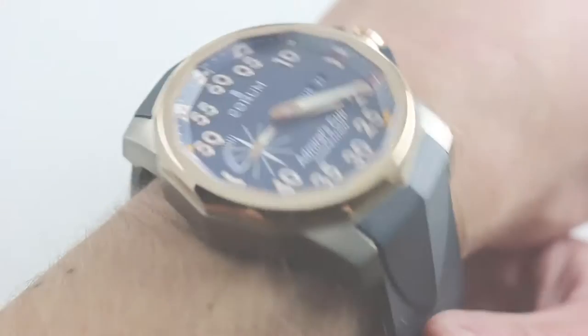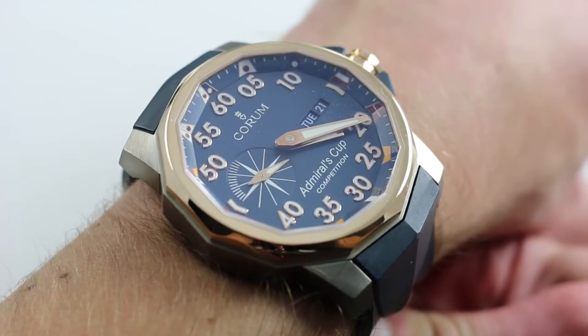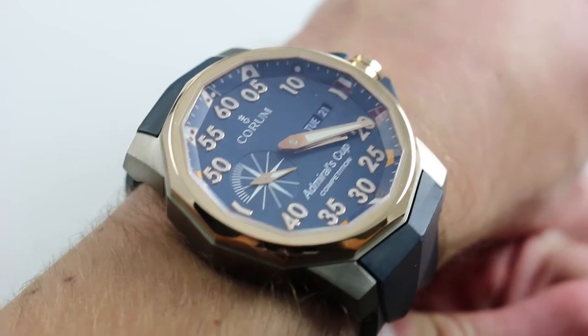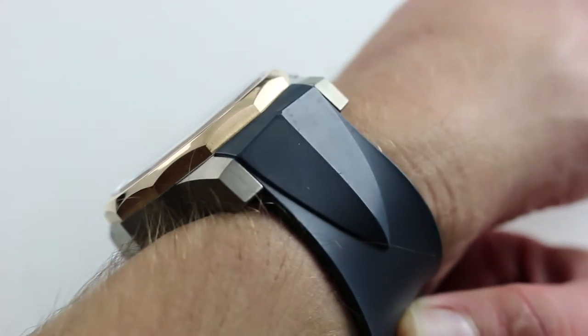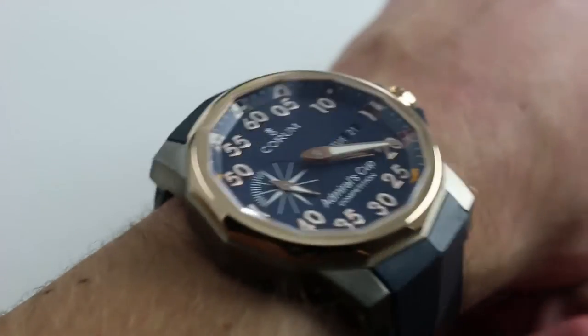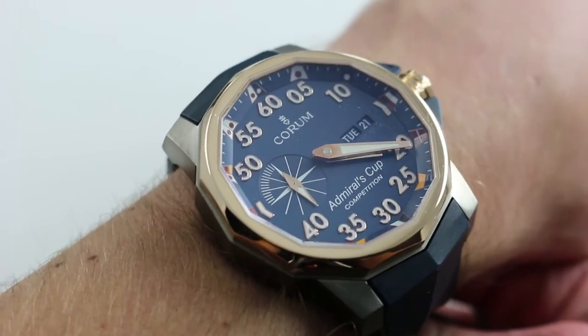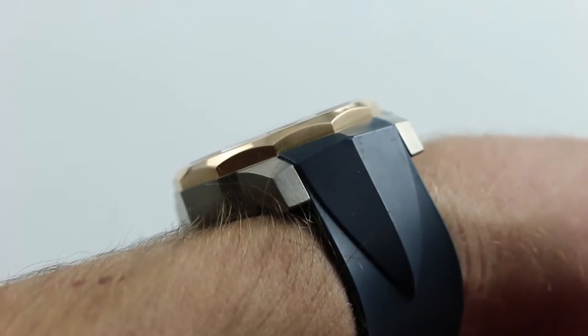Hi, I'm Tim. Welcome to our channel. Thanks for logging on. Today we're discussing the Corum Admiral's Cup Competition 48. You can see this Day-Date in rose gold and titanium and purchase it on our website. Subscribe to our YouTube channel if you enjoy these videos, and please click on the card in the upper right-hand corner of the screen at any time to see our full listing for this watch with additional accessories included, high resolution images, and naturally full pricing details.